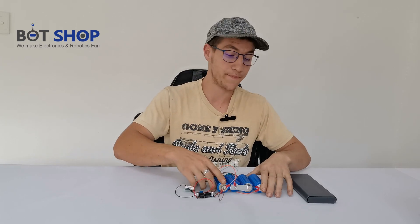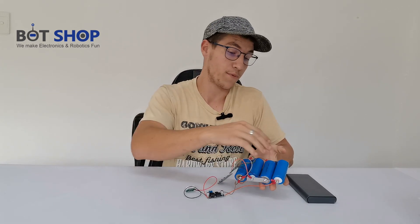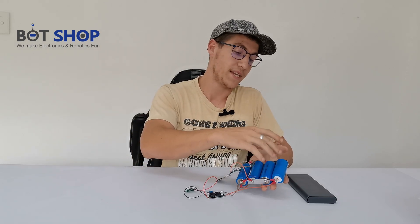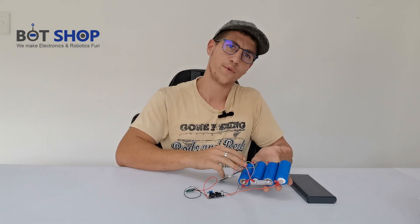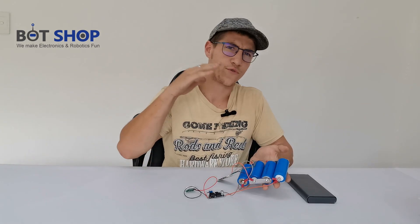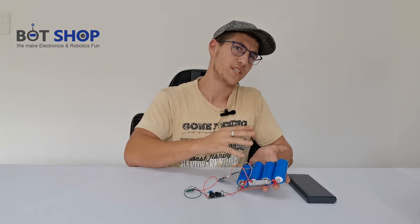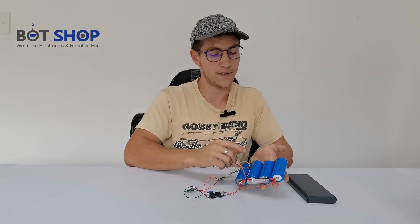So what have I used here? I've used four LiFePO4 Supercell batteries coupled in series, meaning that you get a 12 volt output from these cells. Each of them are charged full at around 6.5 volts, so you get around 13.6 volts output on the other side.